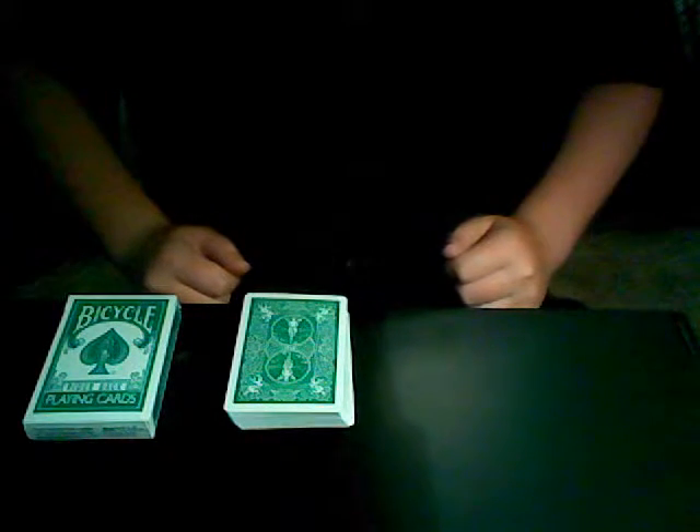Hey guys, here's a trick I recently made up. I call it 'I'll Prove It,' and I'll show you why in a minute.